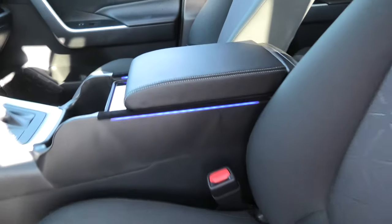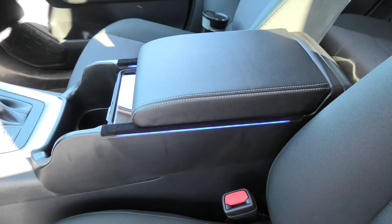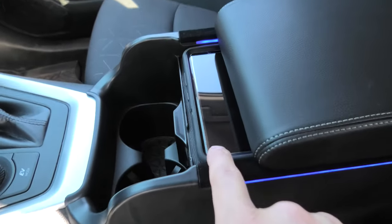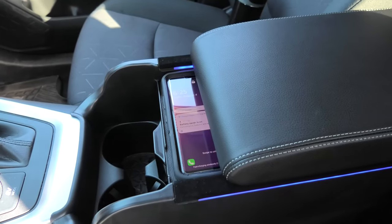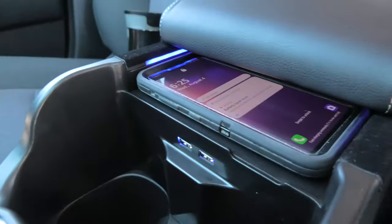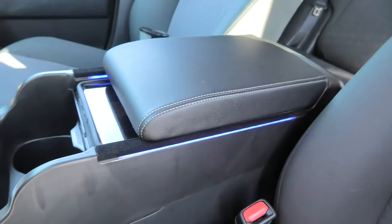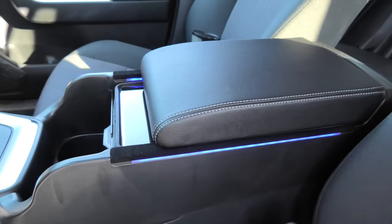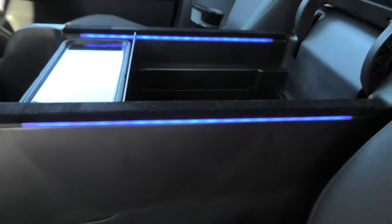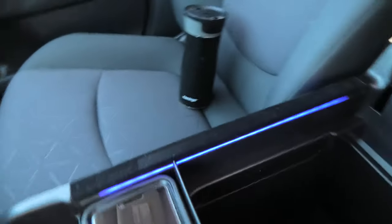Hi guys! Today we are going to show you a very interesting product from CarTrim Home. This is a modified armrest which comes with the wireless charger right here. It also comes with two USB ports, one and two. And as you can see it comes with blue LED lighting both on the outside and on the inside of the storage box.